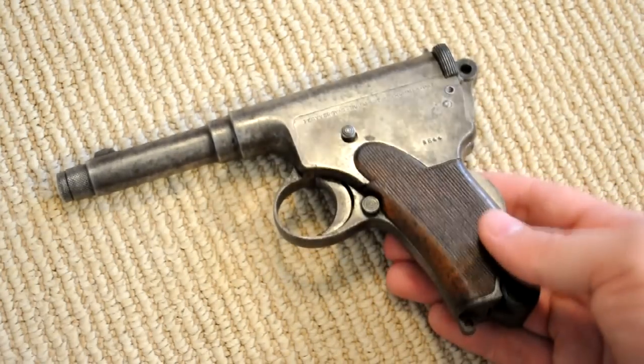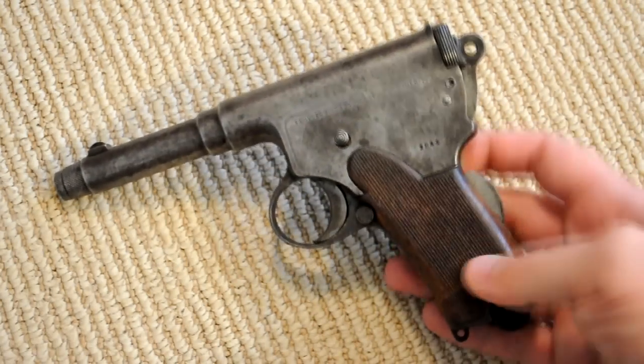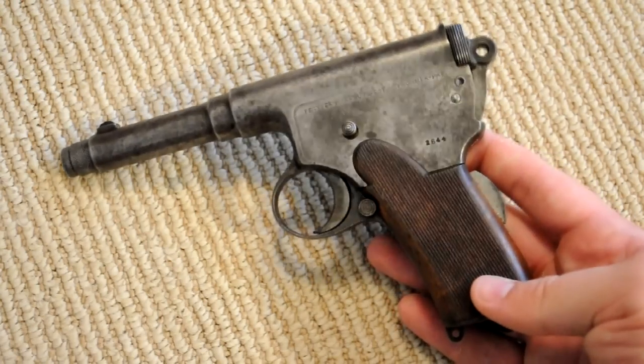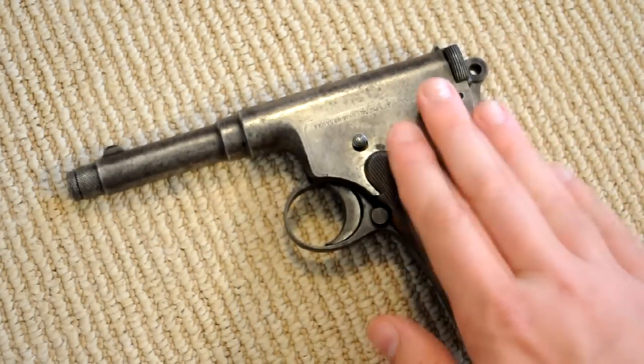Unfortunately, John Browning's designs had already started to take over the world, and by 1910 — a year later the Colt government model came out — this thing didn't really have much of a chance being so weird, so goofy, shooting a weak cartridge. There's just a lot of stuff stacked against it. So after a couple years of failure, they only produced a few thousand of these, and Frummer came out with his next new and improved design.